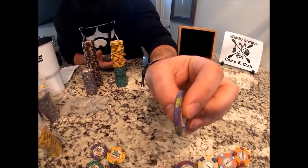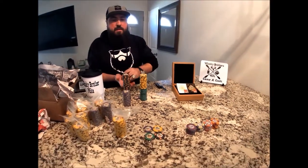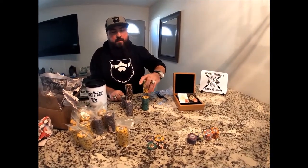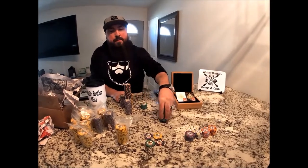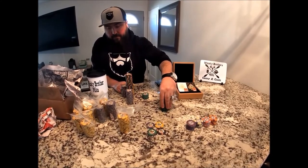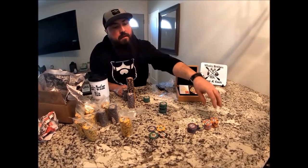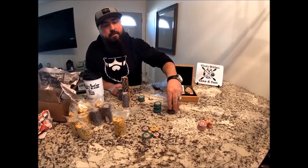I'll show you the edge of these too — it has a kind of shiny edge to it, which I think is a cool part of the design. The sound is also unique. I'll show you the differences between the pure clay and the ceramic — you can try to hear that sound.